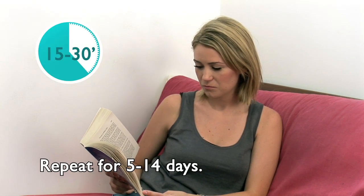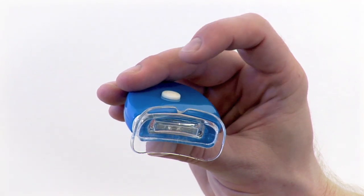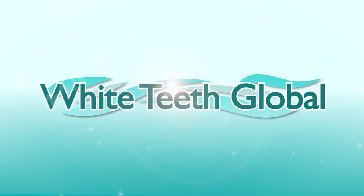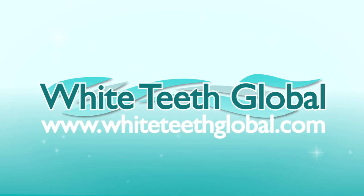Repeat this process for 5 to 14 days. Also available in some kits is an LED light and remineralization gel. You can find out more information about these products on our website: whitetoothglobal.com.